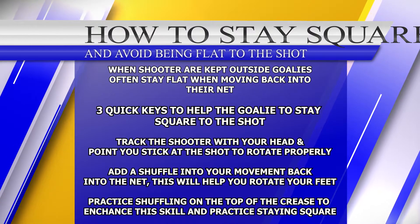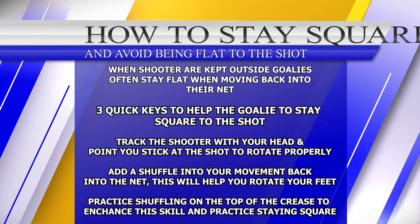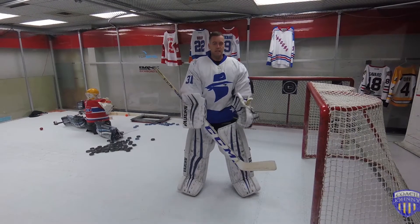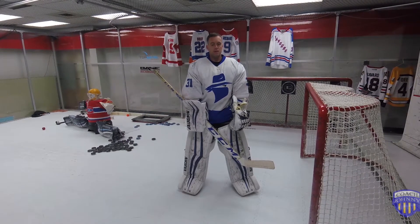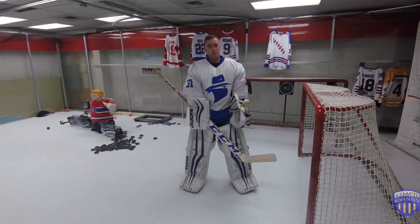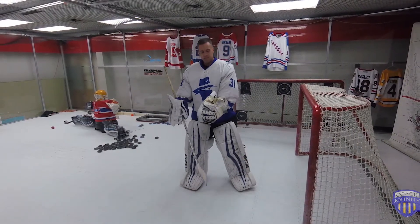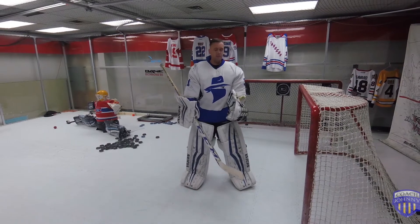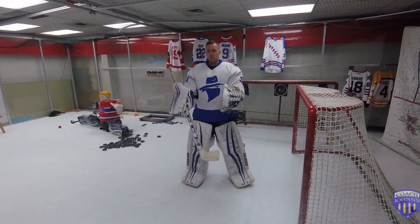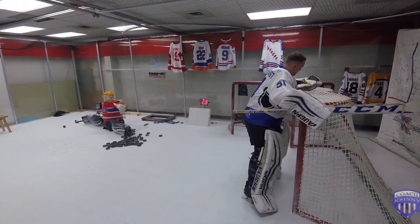Hey, welcome to another Coach Johnny video. This video is going to cover one of our subscriber's questions about what was meant when someone said 'you're staying flat.' Also, after working with one of the guys yesterday, I saw how he was staying flat and the difference it makes. I thought about how better to explain this, so I hope this quick little video will help you understand the concept of angle and staying flat.